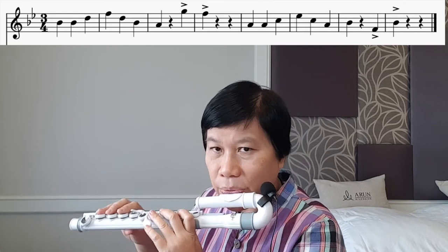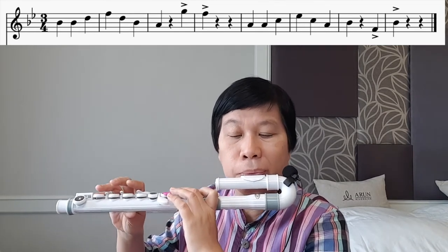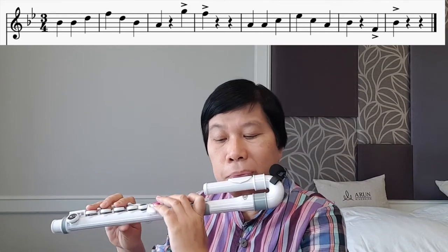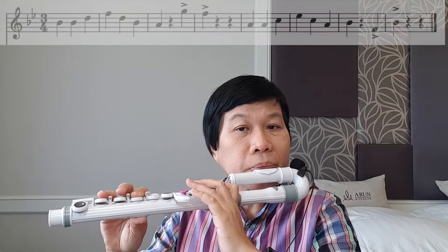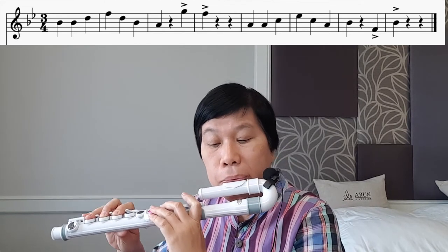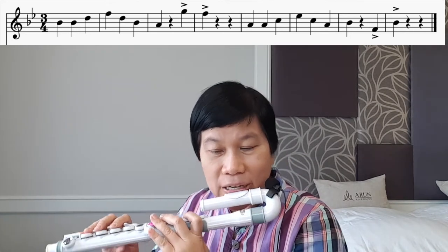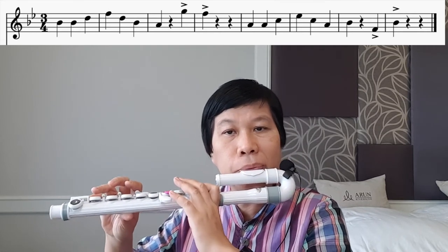Shall we try the entire song? One, two, three. Rest. Rest. Rest. Rest. Let me try it out with the clap. One, and two, and three. Rest. Rest. Bow. Rest. Rest. Rest. Rest.